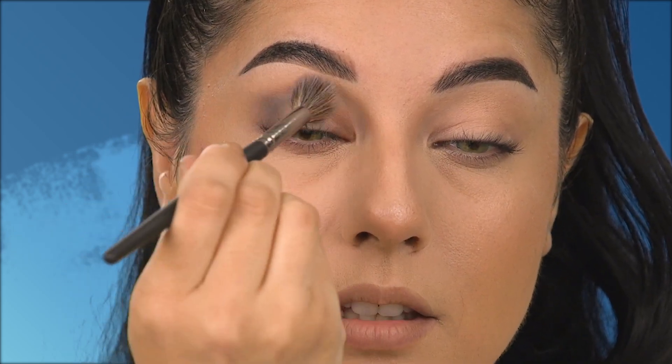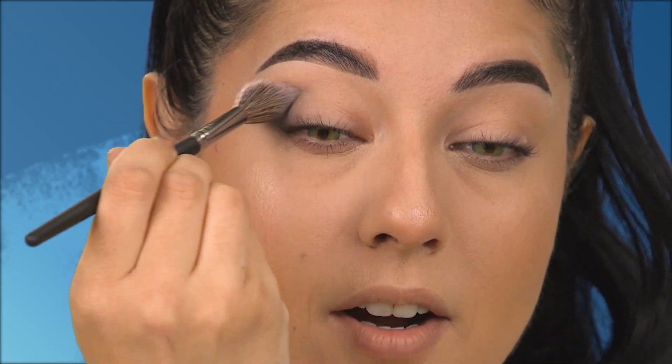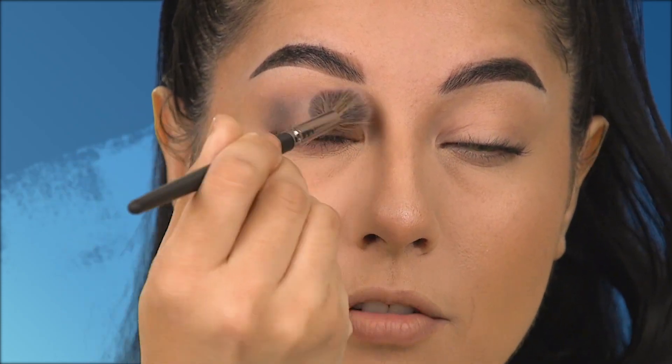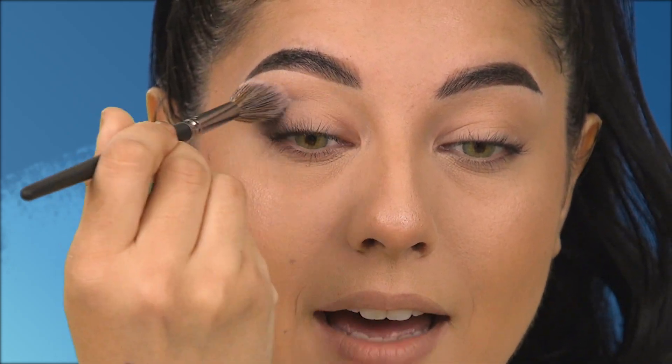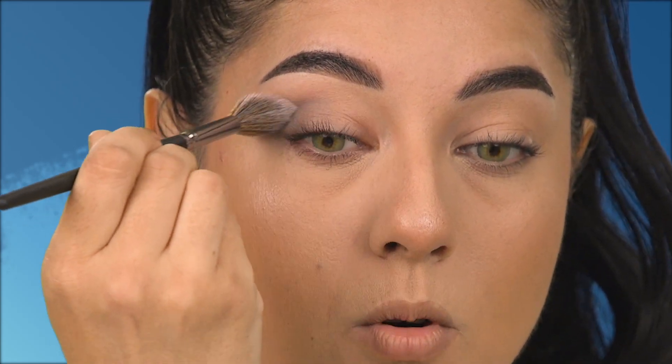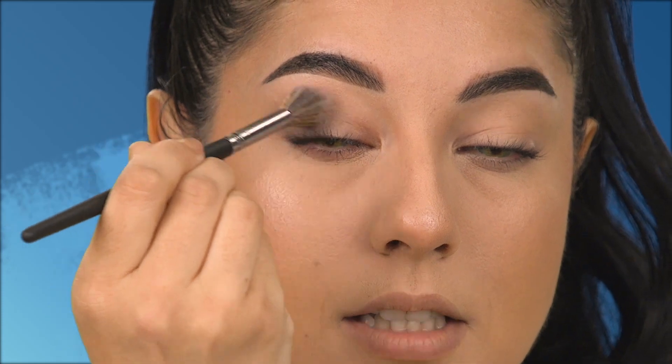I bring it into the crease and above the crease area of the eyelid, blending in swiper motions with the tip of the brush going back and forth. I'm not adding any more color — I want it to be more faint in the crease because we're going to be adding lighter shimmer shades there, and we really want the outer corner to be more defined and deeper.